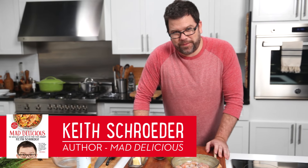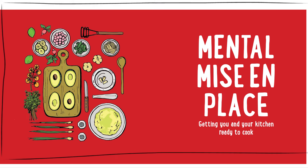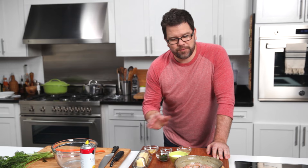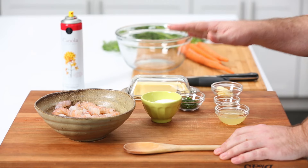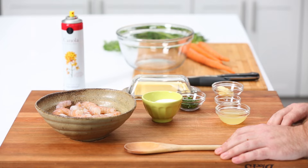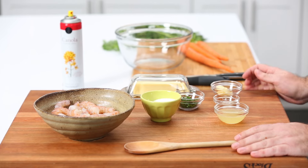Don't just jump right into the recipe. Adhere to the principles of mise en place. Mise en place is French for 'everything in its place.' What we have here is a fully ready, prepped set of ingredients for our twice-cooked shrimp recipe. Note that the counter is all cleaned off — we're ready to go with each of the individual ingredients.